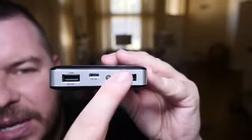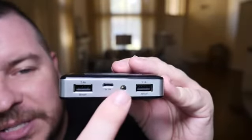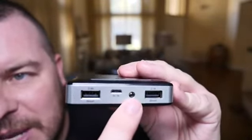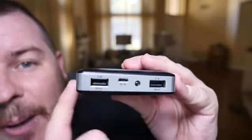So this thing comes in super duper handy. Like I was saying, at the top here you do get two USB ports to charge two different USB devices. You also get your flashlight and also a micro USB cable to charge up this battery.